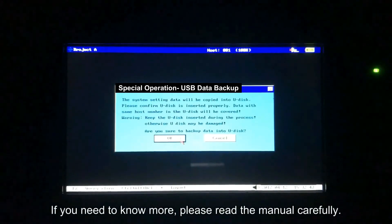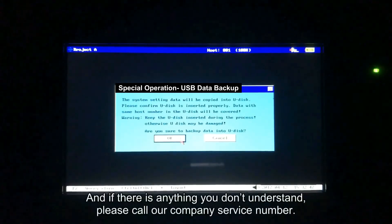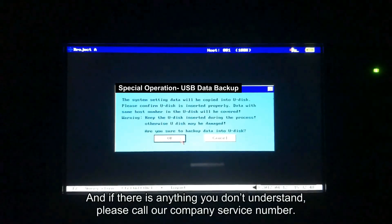If you need to know more, please read the manual carefully. And if there is anything you don't understand, please call our company's service number.